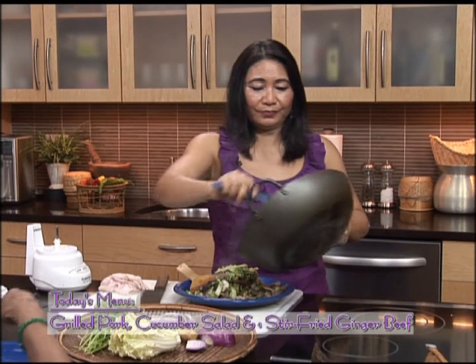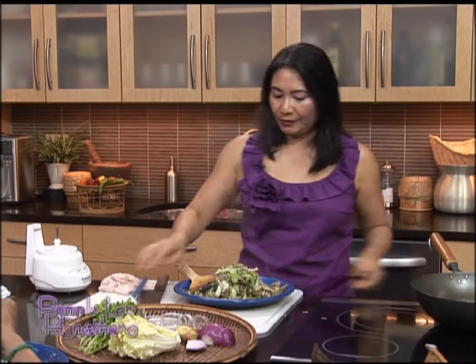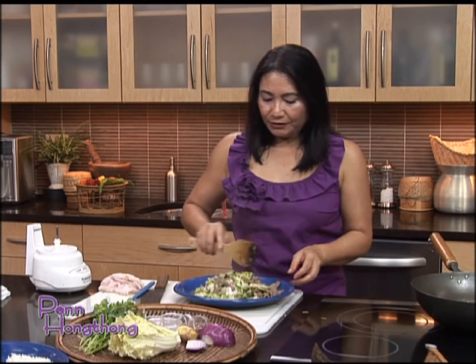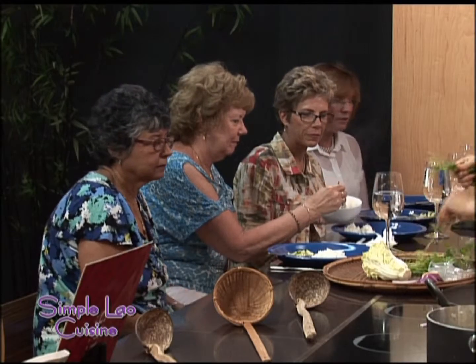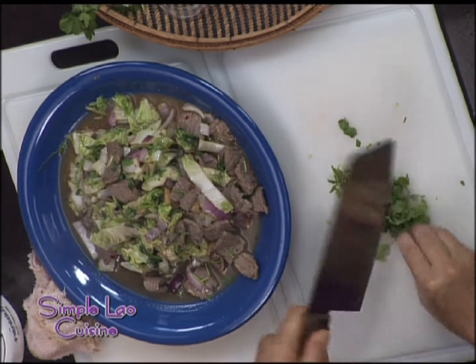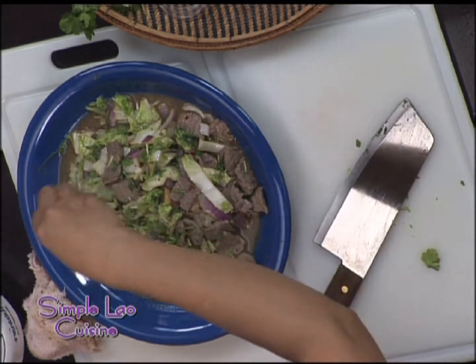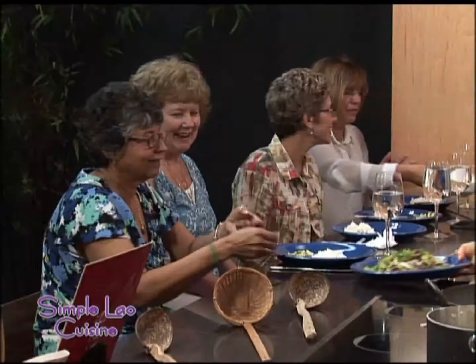Stir-fried ginger beef with napa cabbage — it's good. You can serve it under or over the rice, anyway it's fine. See how fast the napa cabbage cooks. Let's garnish this a little bit with cilantro — just coarsely chop anything green, anything colorful. Just garnish just like that. That's it — stir fry ginger beef with napa cabbage, a little bit spicy, a little bit of my friends in here. There you go, enjoy!